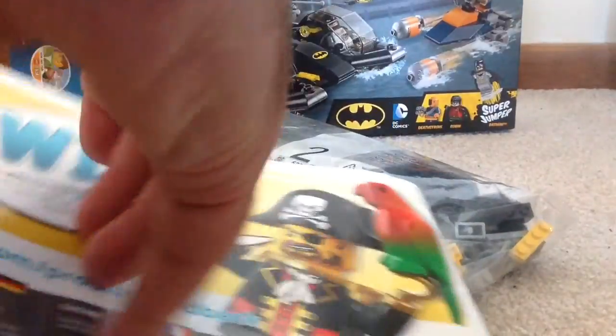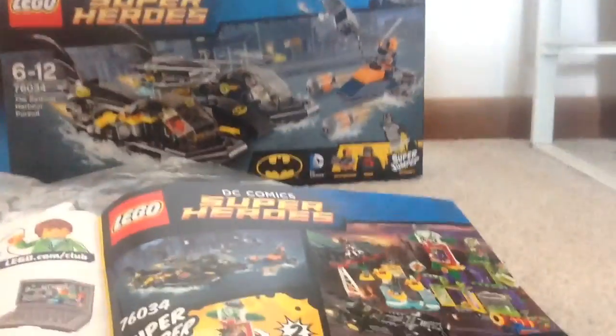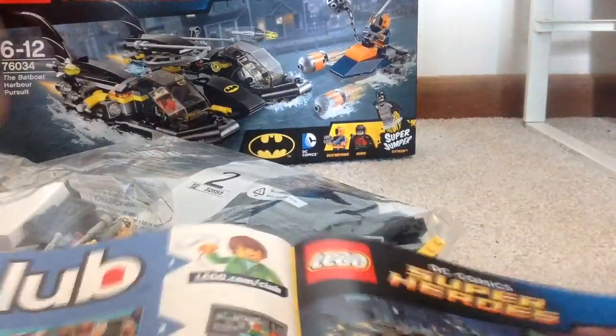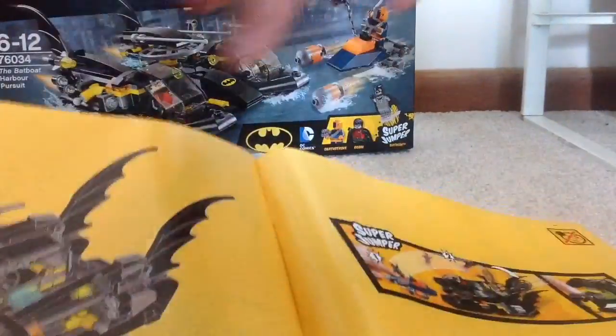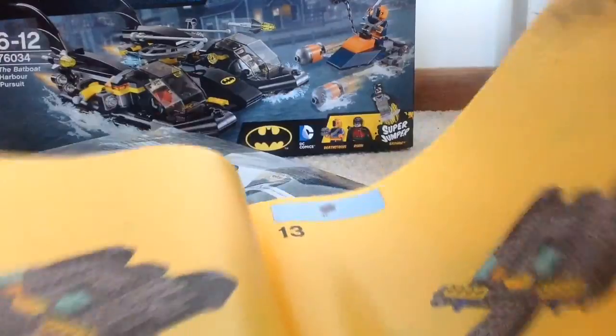Anyway, here's your instruction booklet. We've got the Pilot and Pilot on the back. Here are the other sets that I've got now, so that's good. It looks good on the advertising page. You've got Lego Club there. Here's your pieces pages and your piece count and page numbers.